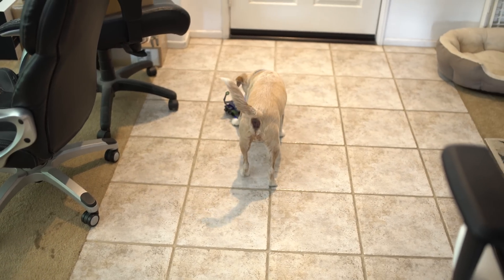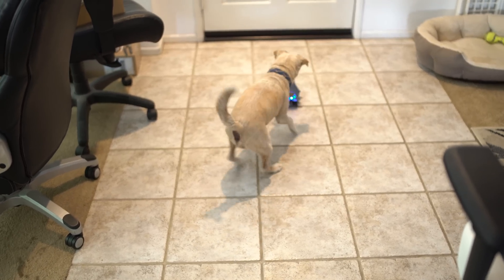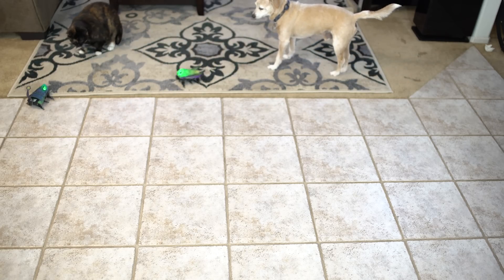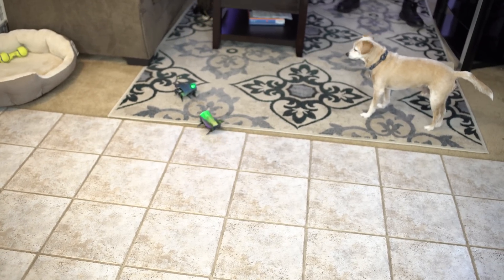You can see Buddy the Dog, our co-host — he loves the little Kamigami robot. At first he's like, what the heck is this thing? But he played with it a little bit. Now Roxy the Cat, as soon as she saw it, her ass took off and went into hiding. So we had to trap her with a dual robot attack.